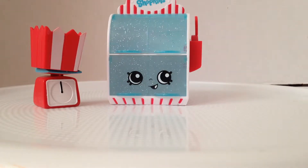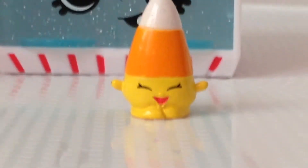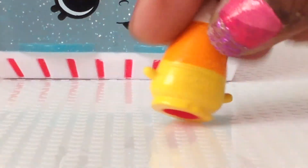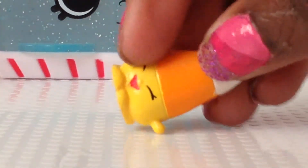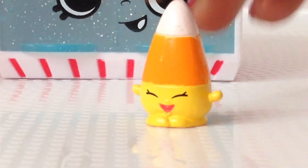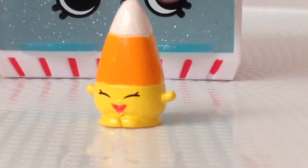Let's see what Shopkins we got. Mandy Candy Corn! So this is Mandy Candy Corn, and of course she is candy corn. Apparently her main color is pink — that's interesting. The actual plastic color is pink, that's probably for her mouth. You can paint that. I don't know where to put her, let's just put her up here.